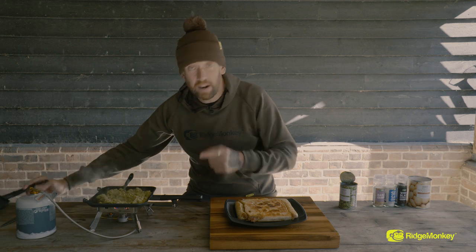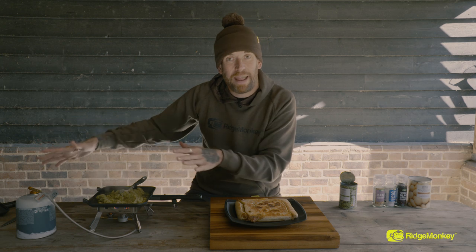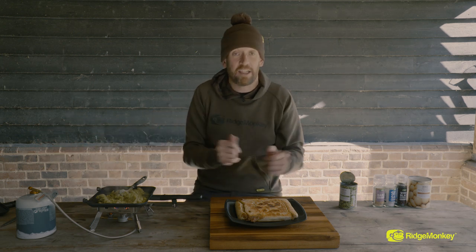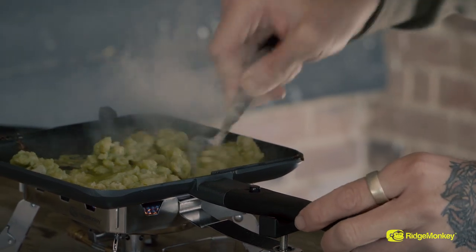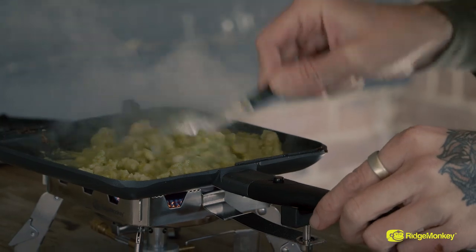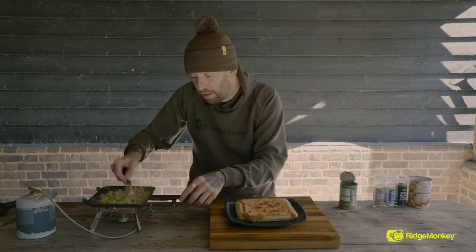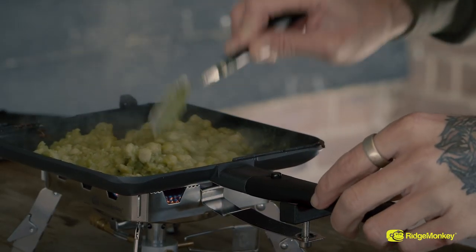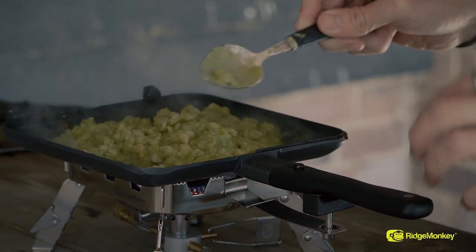Here are our mushy peas just cooking through. The joy of being able to split that pan means we're only using the one pan to do this — we're not actually having to have separate pans to cook everything in. Just while the pie's sat there, it's finishing off on that residual heat on the inside, just heating up these peas. As I said, this is enough for two, or one of you if you're really, really hungry.